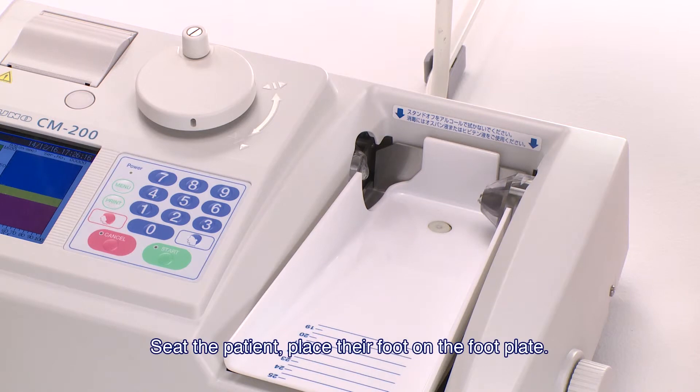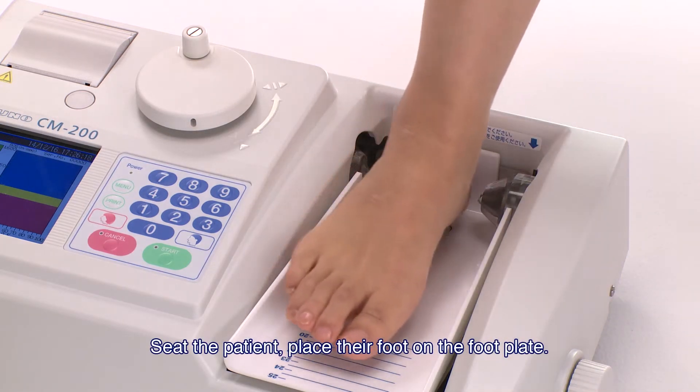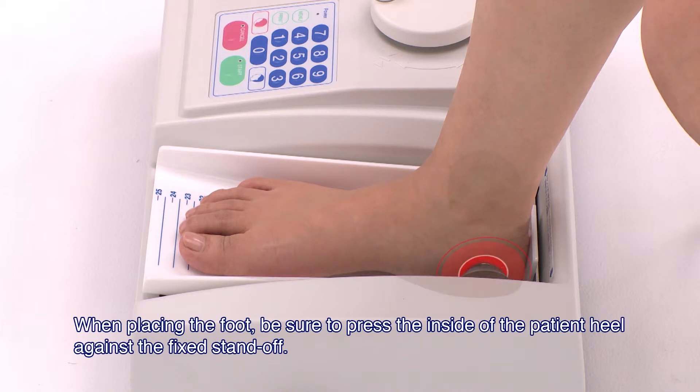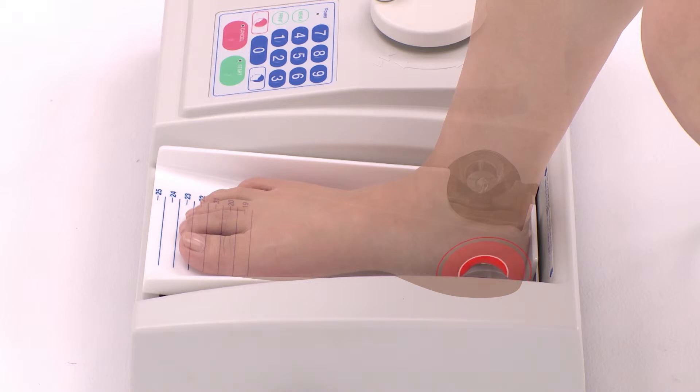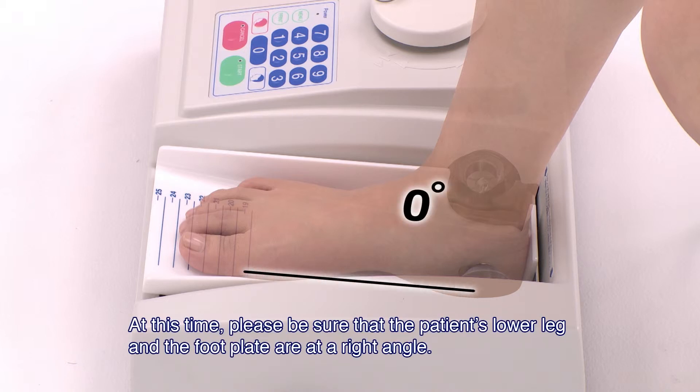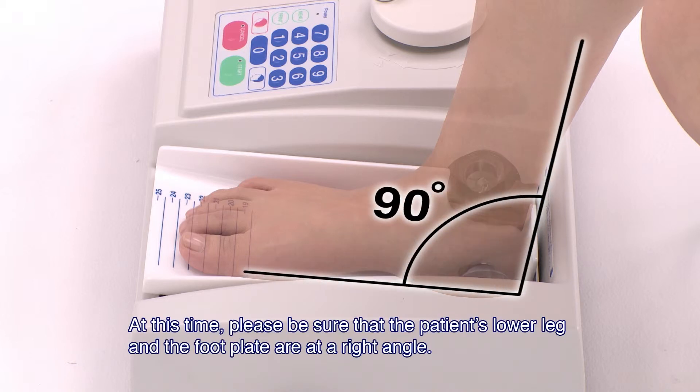Seat the patient, then place their foot on the footplate. When placing the foot, be sure to press the inside of the patient's heel against the fixed standoff. Place the foot pointing straight on the footplate. At this time, please be sure that the patient's lower leg and the footplate are at a right angle.